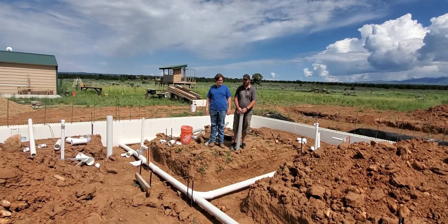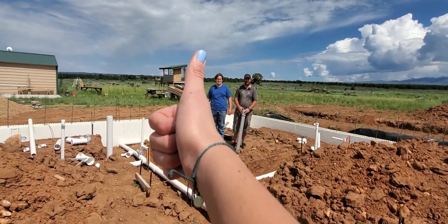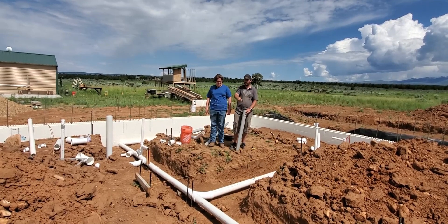I've enlisted the help of my nephews Keegan and Reese, and my daughter Evelyn. Our goal today is to get this thing glued up.